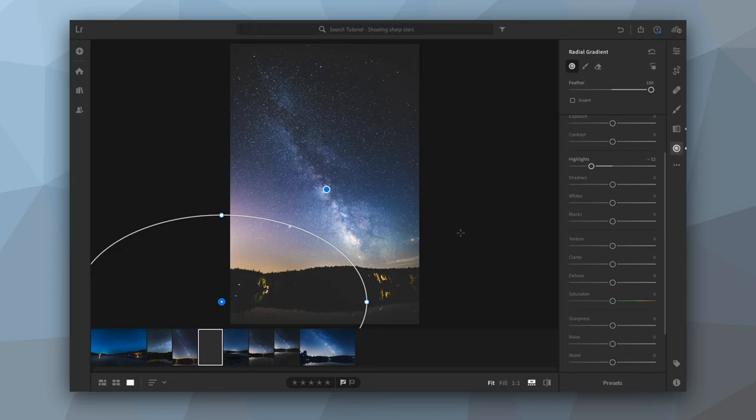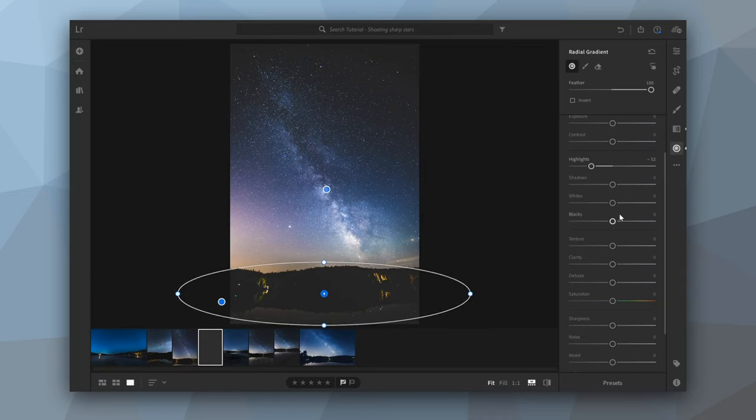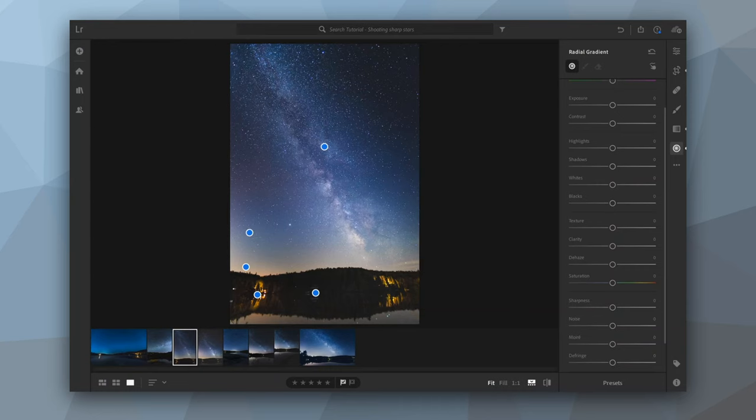The next step is the foreground. I'll use another mask placed on top of the foreground, and instead of playing with highlights, I'll bring up the shadows a little bit just to bring back some detail. This is almost my final edit — I actually did a lot more editing on my final version. If you want to learn more about that, let me know in the comments below and I'll make a full video about how I edit star photography shots with the Milky Way using more advanced techniques.